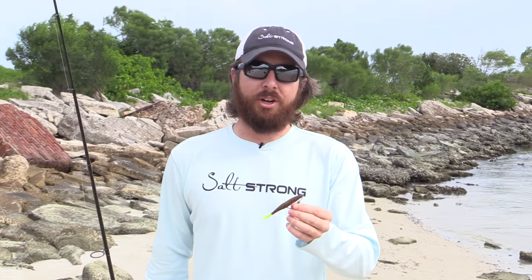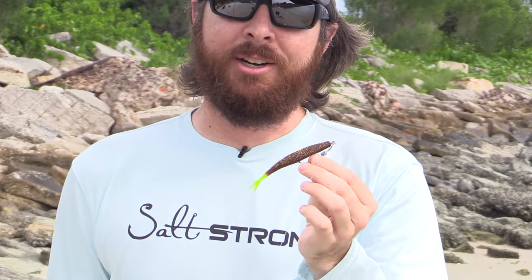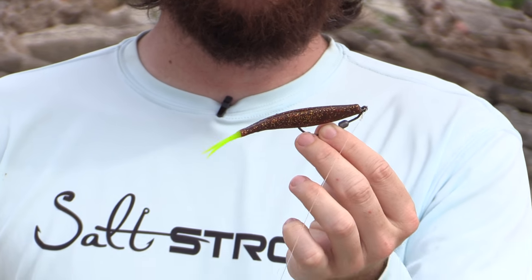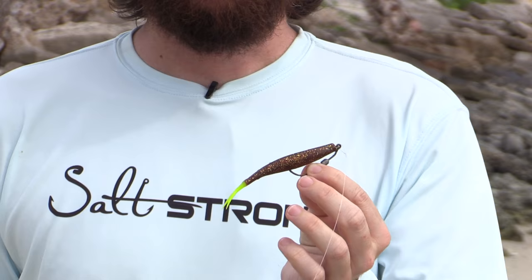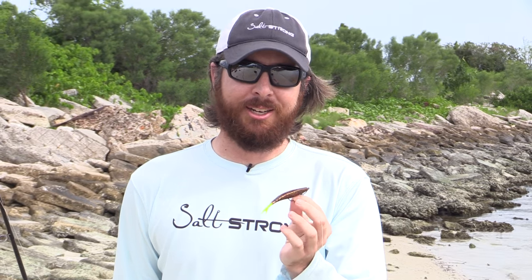Hey, this is Luke Simons with SaltStrong. In this video we're going to teach how to retrieve a soft plastic jerkbait. This is the type that has the split tail. There are a lot of different manufacturers that make these — this one in particular is a DOA. We'll cover the best retrieve method I've found, show underwater footage of what it looks like, and it's actually pretty cool. They look like a really good bait.